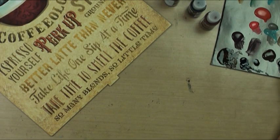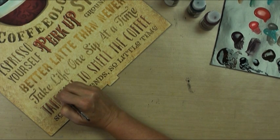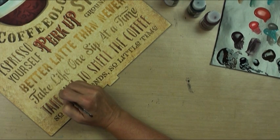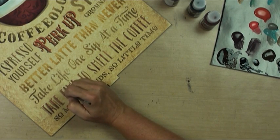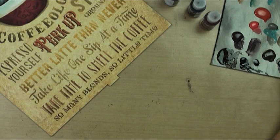We're going to do the 'take time to smell the coffee' letters with thinned neutral gray. Really thin will make it washy and that'll make it fade out.